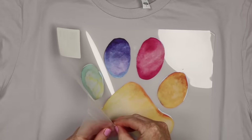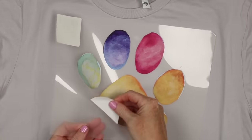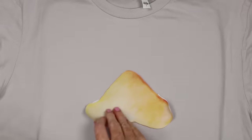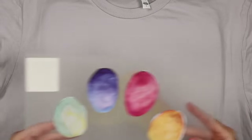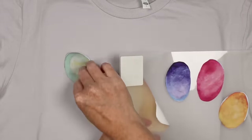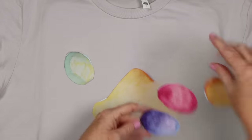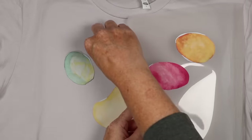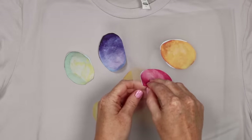I'm going to transfer each of the pieces by peeling them from the backing paper and placing them on the shirt in location. Because this is a simple design this will definitely work. This is why I say you may want to stay with simple designs with this product, or add the offset for more complicated designs.